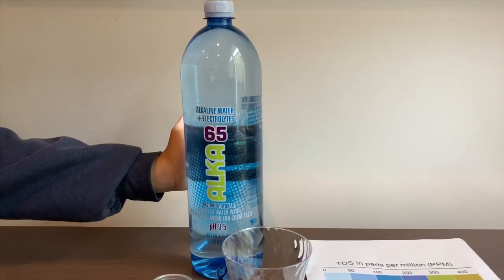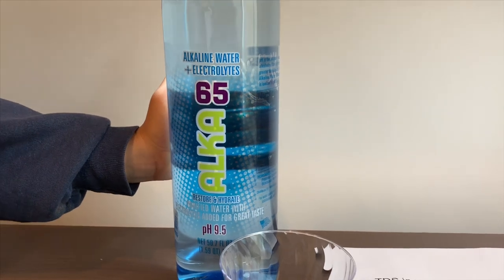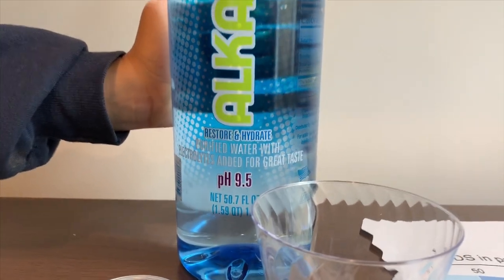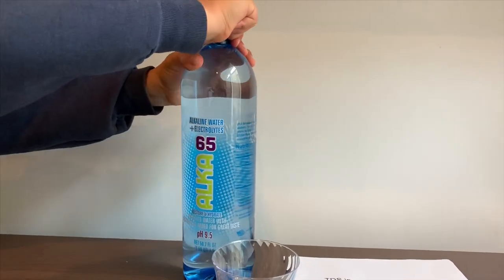This is Alka 65 purified water with electrolytes added for taste. It says the pH is supposed to be 9.5 and costs 99 cents. Let's test the pH and TDS levels.